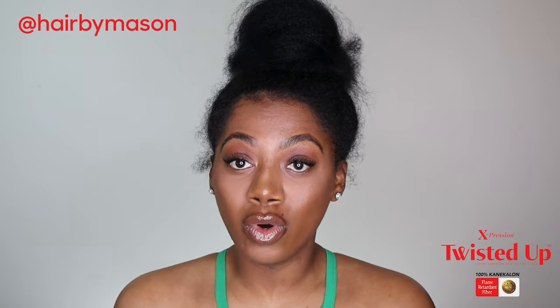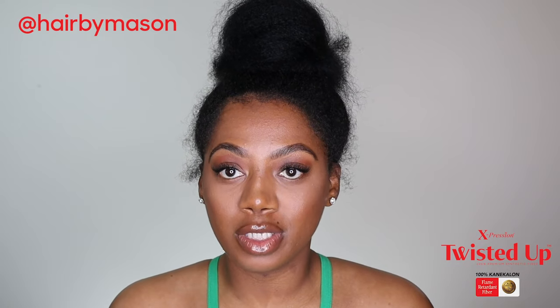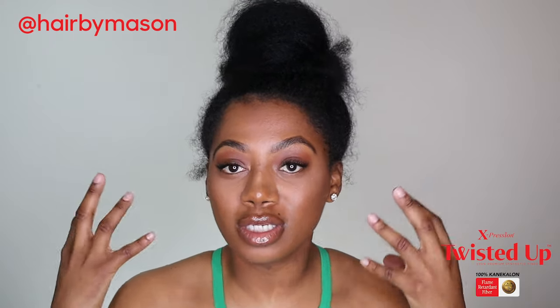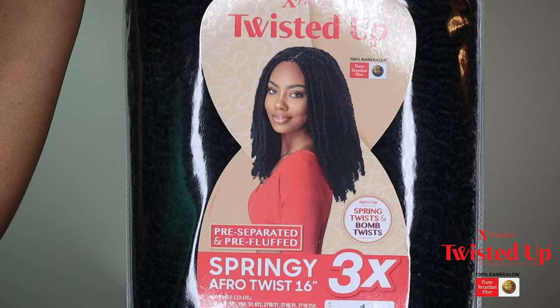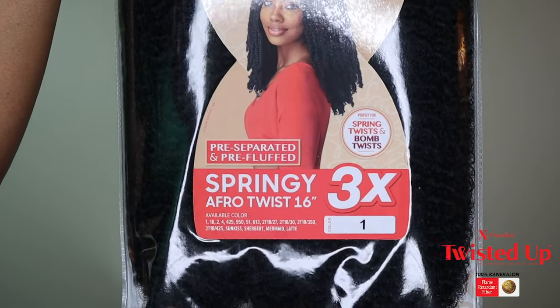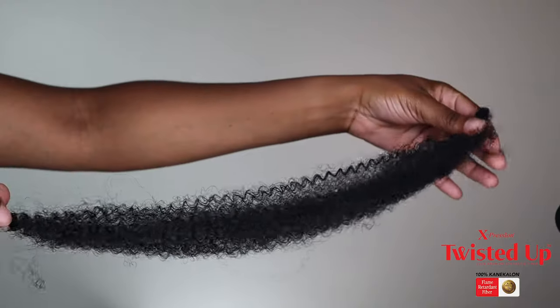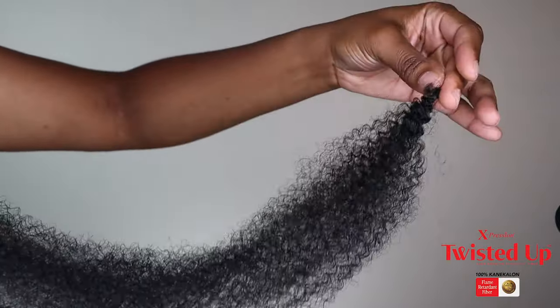My name is Mason, or 'Hair by Mason' on all my social media handles. I am excited because in today's video I will be partnering with Outre to bring you this cute chunky twist look with their brand new collection 'Twisted Up.' I will be using the Springy Afro Twist hair and I'm super excited to try this hair out — if you're excited to see it as well, just keep watching.